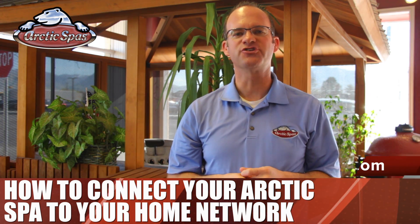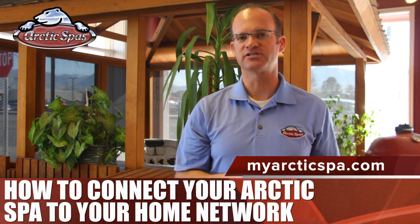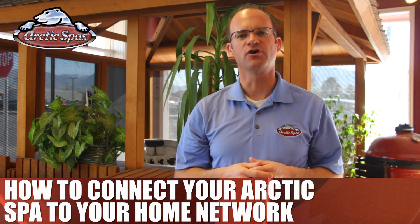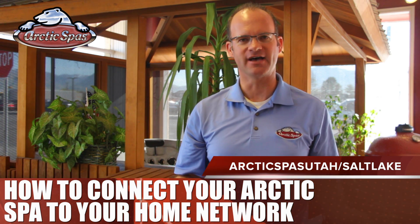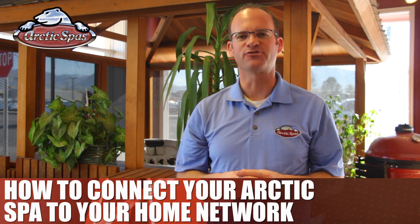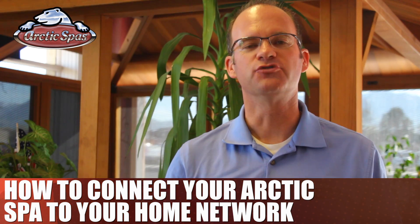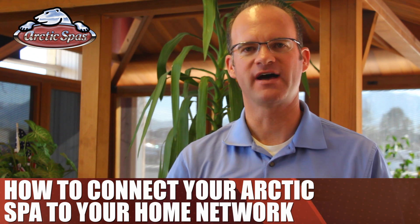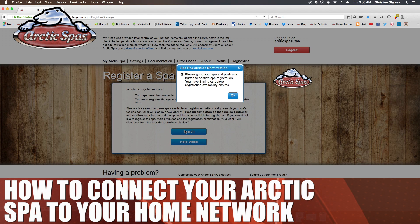The next steps deal with registering your spa at myarcticspa.com. You'll want to create a new account by registering first. Make sure to choose your local Arctic Spa dealer as your dealer, or choose Arctic Spas Utah-Salt Lake to connect with us. Then confirm your registration through an email that will be sent to you. Lastly, you'll want to register the spa. To register a spa, go to the profile tab, then click on 'register a new Arctic Spa' under the update my preferences section.